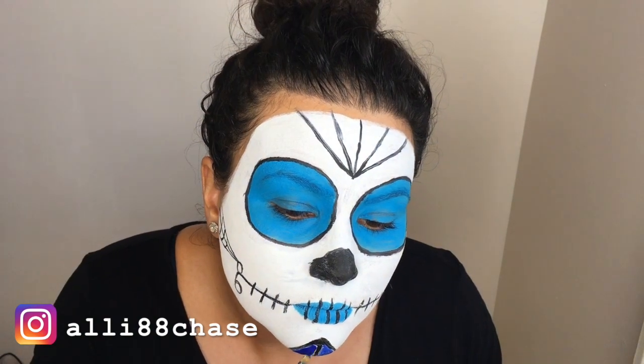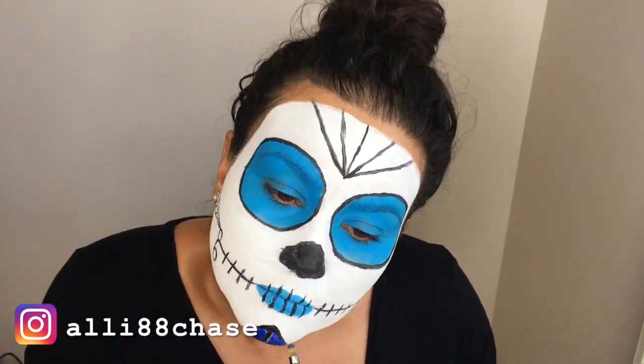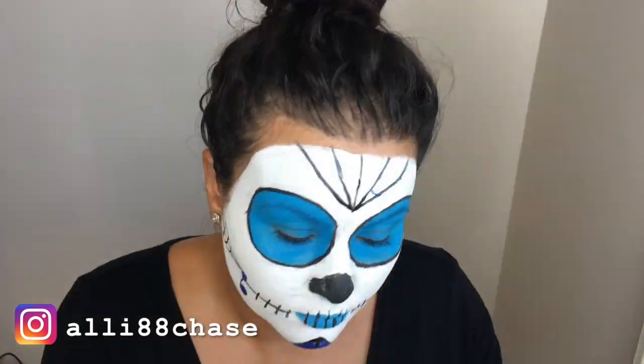I'm going to go ahead and use this Marine Ultra waterproof gel liner to do some more detailing on my sugar skull makeup.